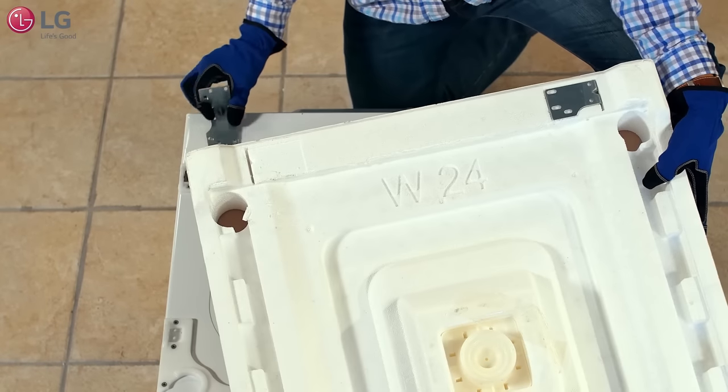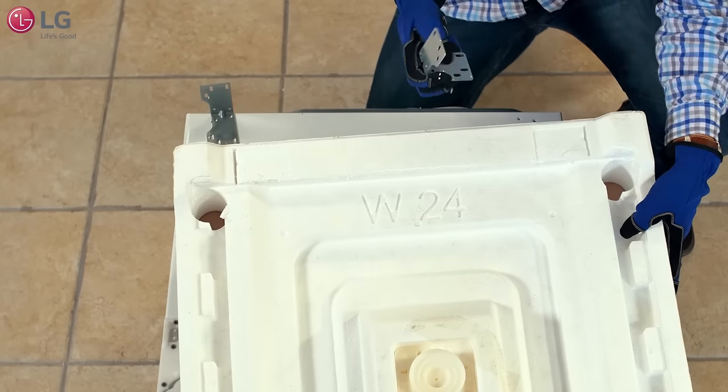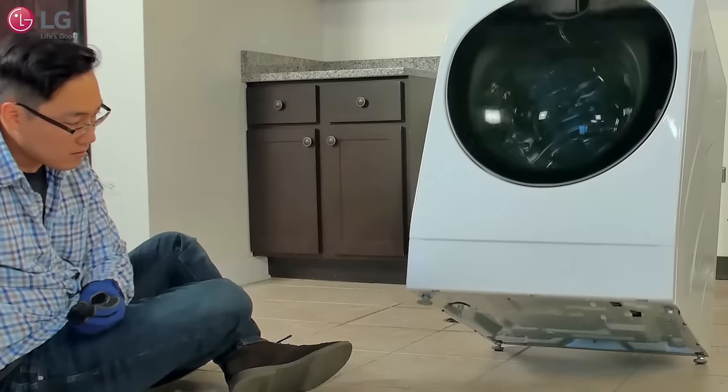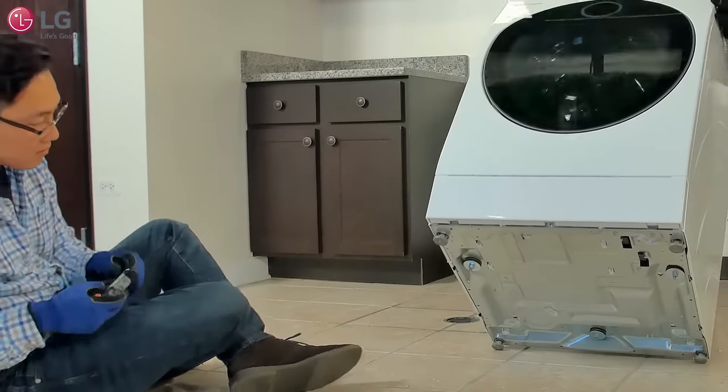Remove the bracket frames from the styrofoam packaging and mount the bracket frames on each side of the rear of the mini washer. Each bracket frame requires four Phillips head screws. With someone to help, tilt the main front load washer backward, exposing the bottom of the unit and hold.